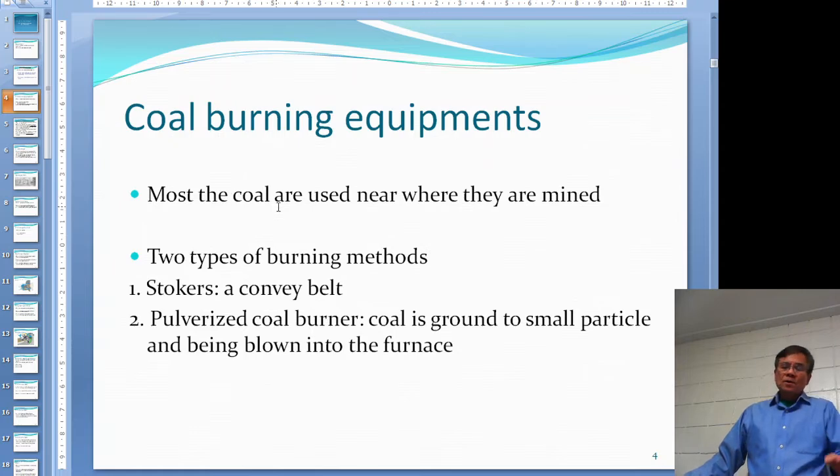Most coal is burned near where it is mined — that's in Canada. If you find a coal mine somewhere, it's not economical to ship it a long way to burn. So a lot of the time they just build a power generating station nearby and burn all the coal.